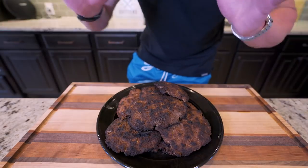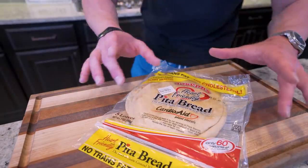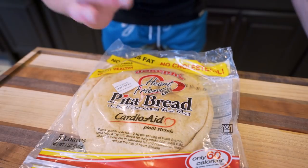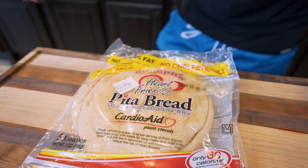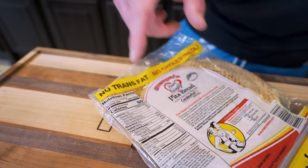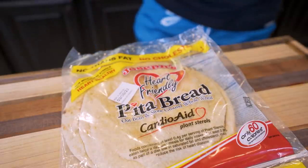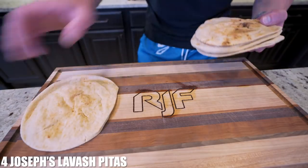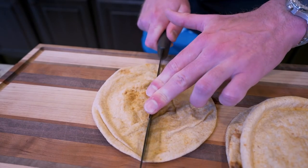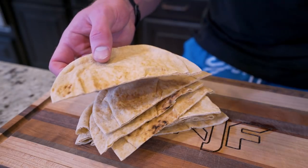The rest of this is stupid simple. I'm going to grab a pack of Joseph's lavish flatbread pitas — these probably have the best macros of any bread I've ever seen. One pita is only 60 calories, 1.5 grams of fat, 10 grams of carbs with 4 grams of fiber, and 6 grams of protein. You can grab them at any Walmart or on Amazon. I'll take four pitas, sit them on a cutting board, and cut each one in half right down the middle.